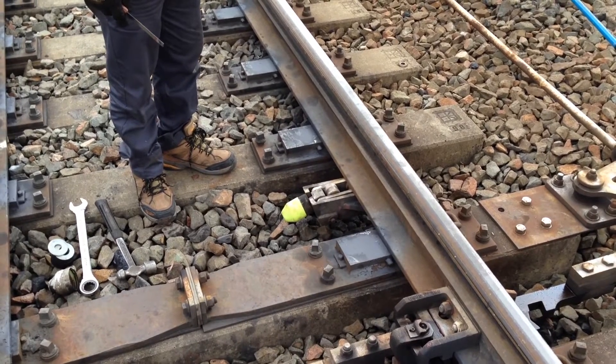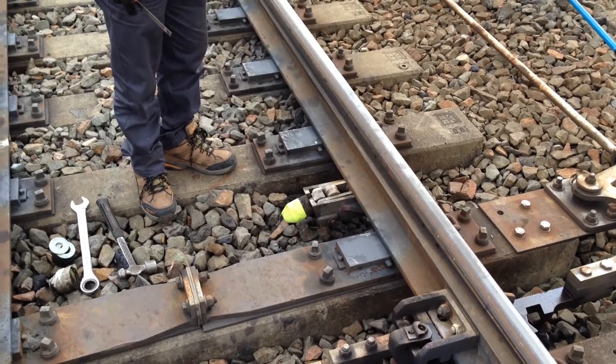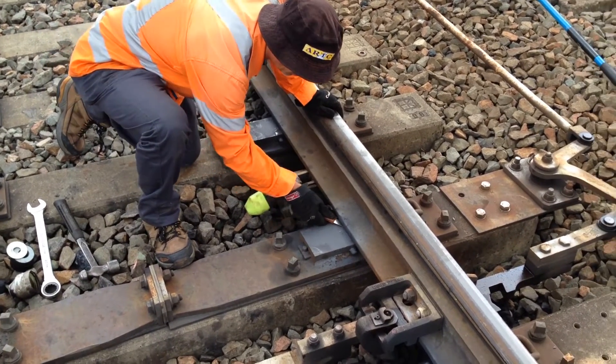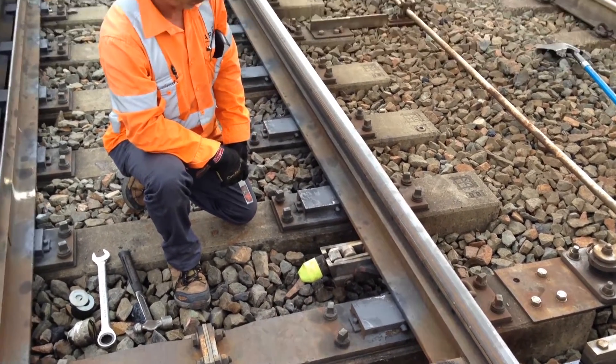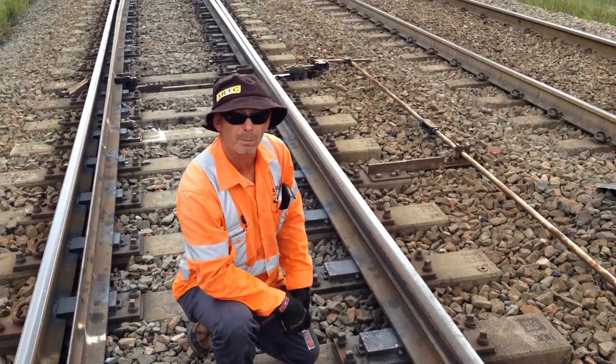Alright, now Frank's going to recheck the clearance after those operations. And she's beautiful — perfect. Okay, that was just our demonstration for maintenance signals. It's a pretty straightforward one. Hope you enjoyed it.